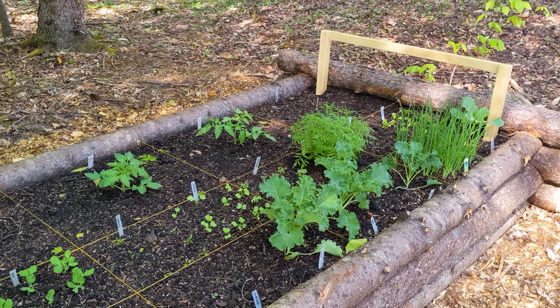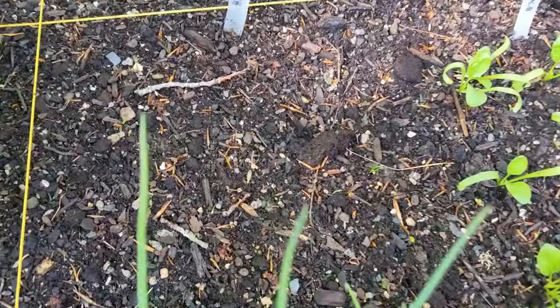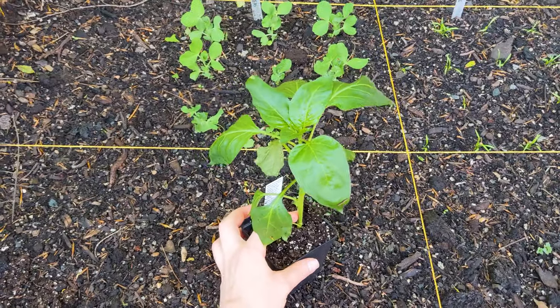The garden is looking well — cabbage has germinated now and the second square foot of spinach is starting to germinate. We're now past the last frost date by about a week, so today I'm going to transplant a pepper plant. My bell pepper seedling started indoors is too small because I seeded it too late, so I don't think it will grow fast enough to bear fruit in Vermont's short season. At the nursery I bought a Purple Beauty sweet bell pepper plant and will plant that today.